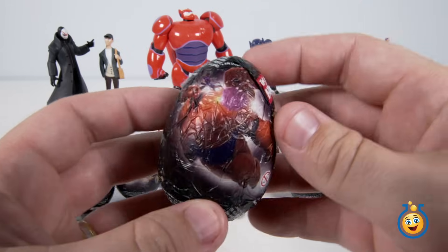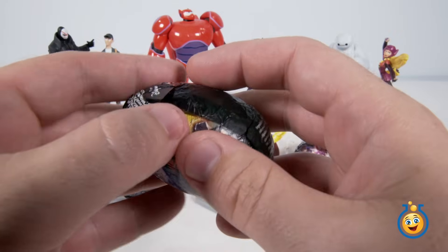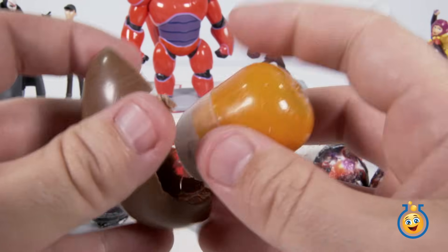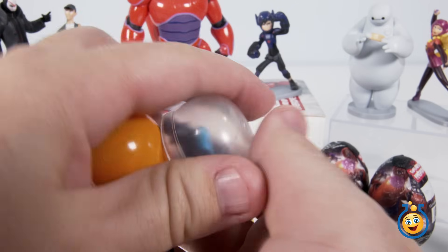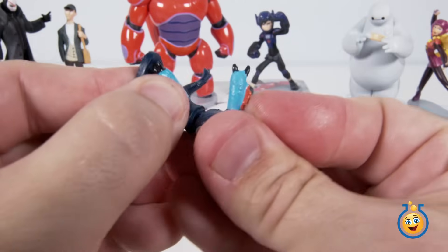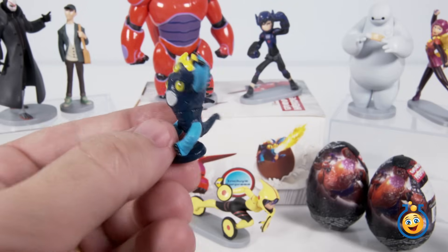Let's start with this Baymax egg here on the end — there is Baymax with a hero on the back. Let's go ahead and peel back the foil and see which toy is in here. I think this is Fred because we got to snap him together. It's pretty obviously Fred in his dragon suit. There we go, he's all snapped together. Got his horns and his hands up. Pretty cool looking Fred.